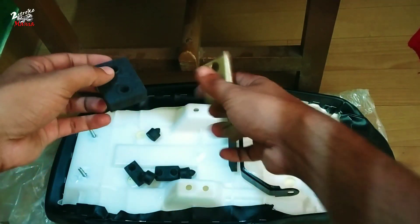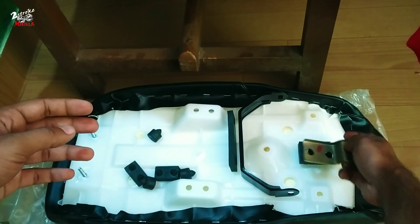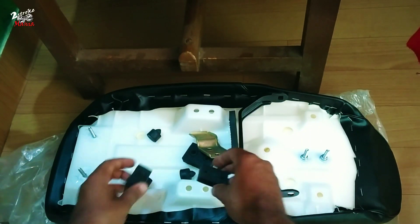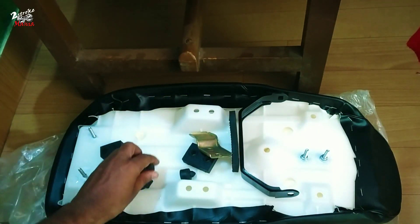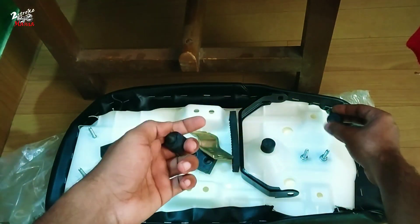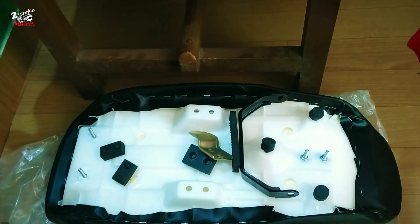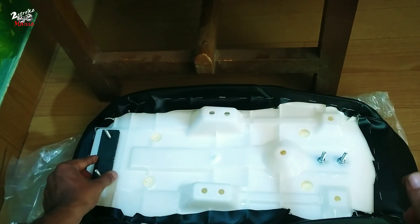We will set the jump in the front, then we have to set the seat in the base. We have to set the seat in the front — 3 of the front. Then we have to set the seat in the middle, then we have to set the seat in the front.